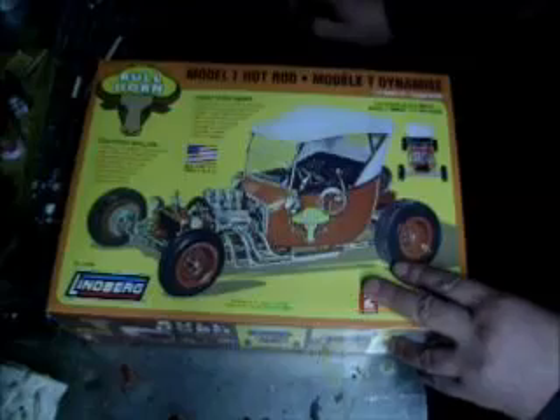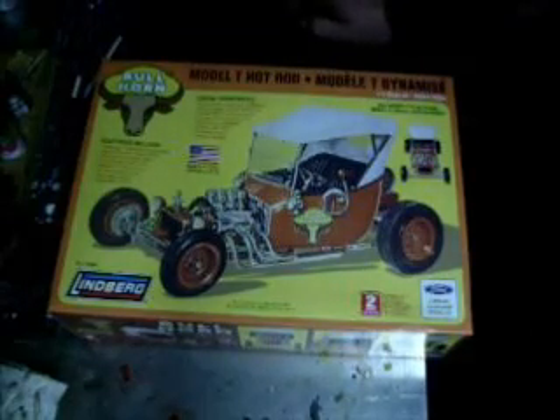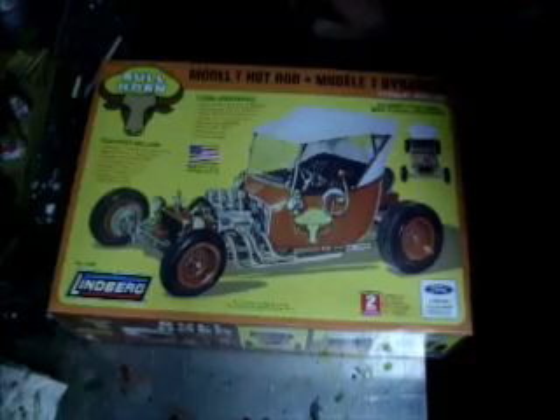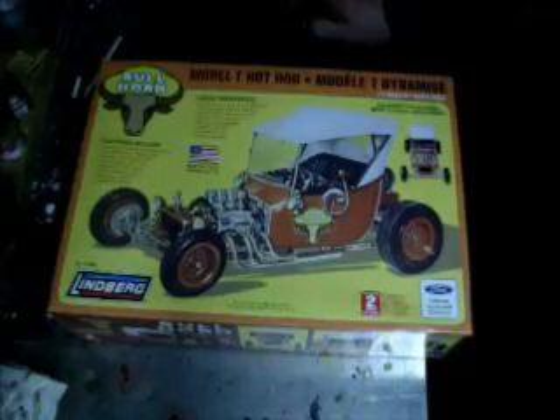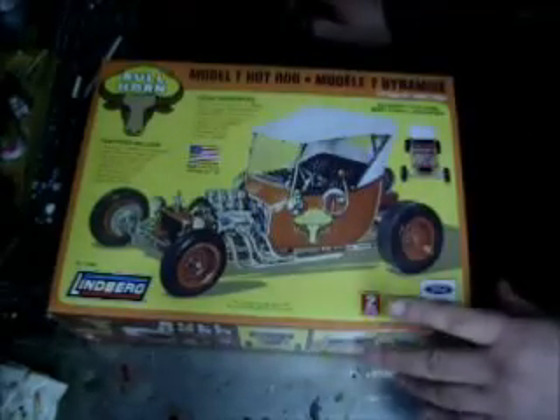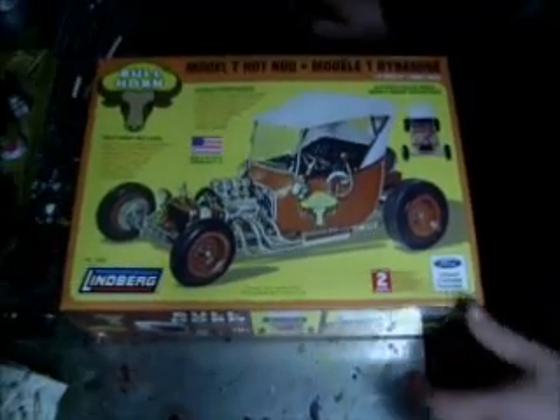Welcome back to Old Beater Cars Garage. I am doing another build. I've had this kit for quite a while, maybe a few years. It's a Lindbergh — I think it's a 1929 Model T kit. It's level 2, a 1:16 scale. They call it the Bullhorn. It's a really good kit. I opened it up and took all the parts out of the bag. It's a complete kit.